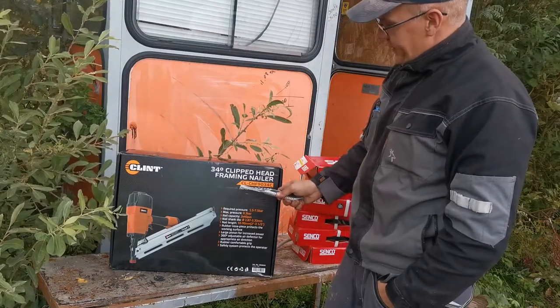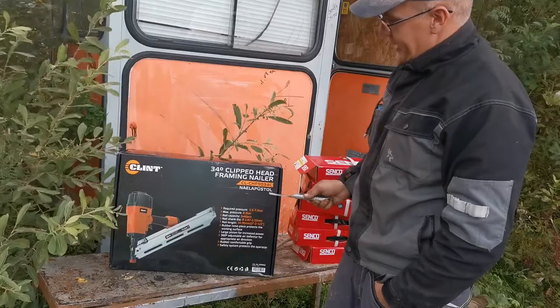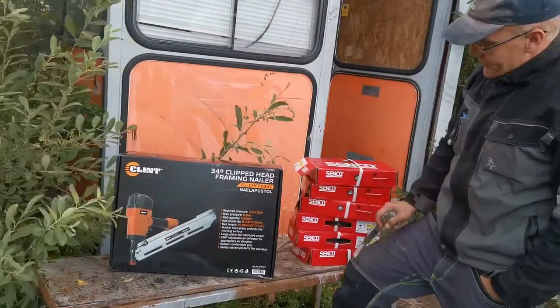The model number is here. I've also brought some nails.